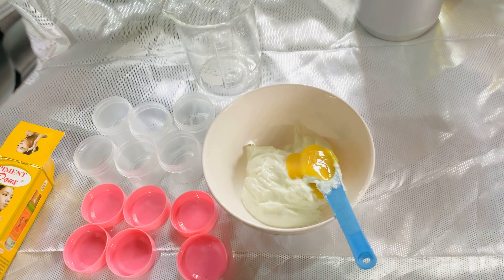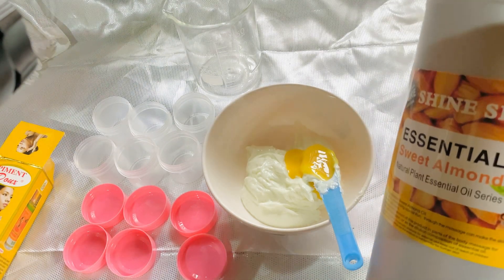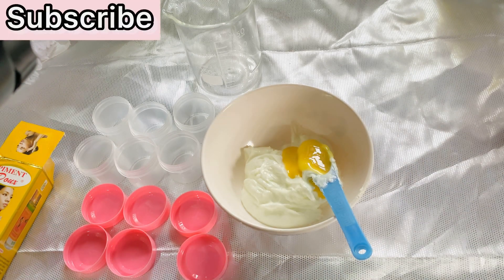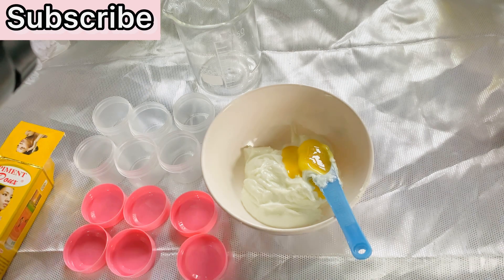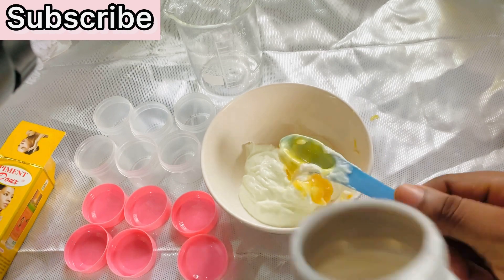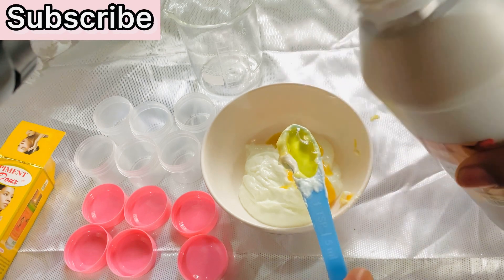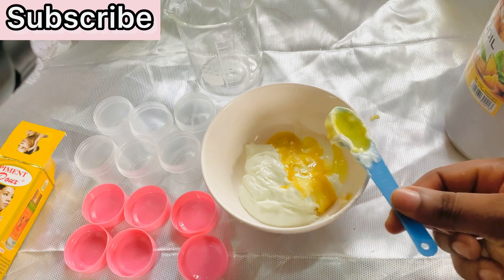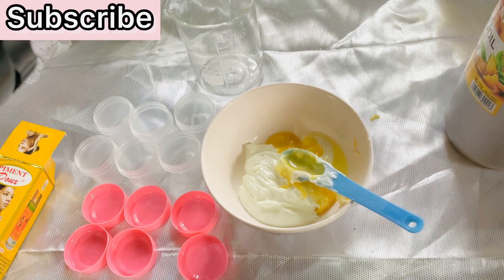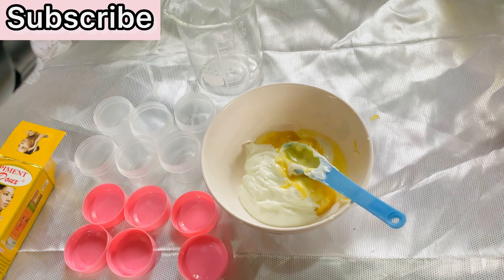The next ingredient I'll be adding into this cream is sweet almond oil. This is going to help soften our lip, help heal your lip if you have cracked lips, and most importantly it's going to moisturize your lip. I'll be adding in just a few drops — don't add in too much so that your cream will not separate after you are done. Just add in a little — I don't need too much because I still have other things to add, so please be careful and don't add too much oil.